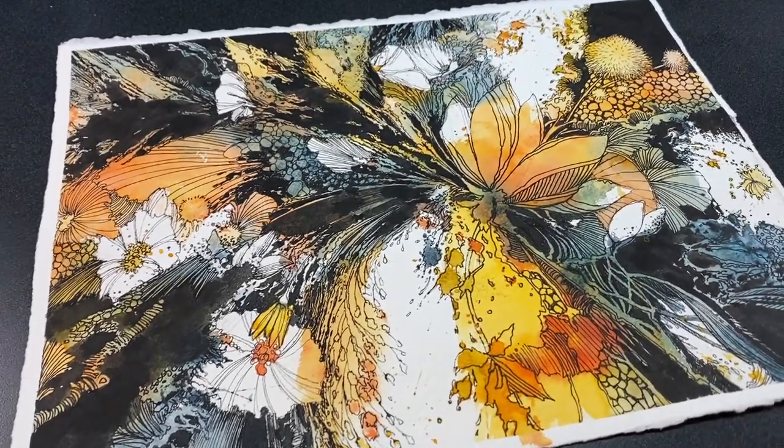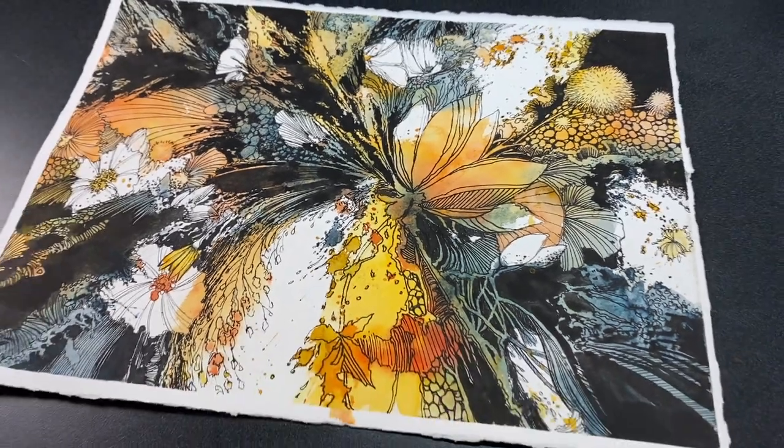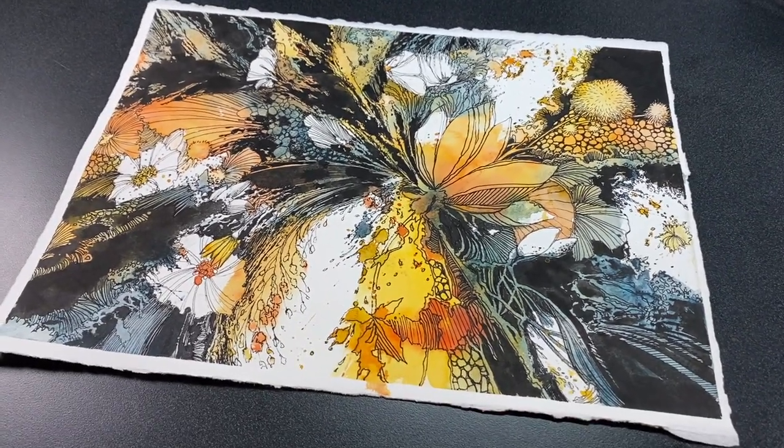Hello there, it's Sandy Alnac and today I'm going to be creating this piece and sharing some design tips on things to think about if you're trying to create a piece with motion in it.